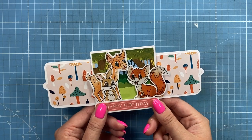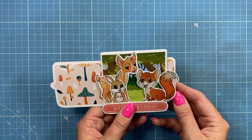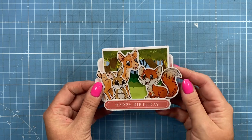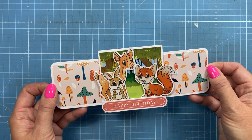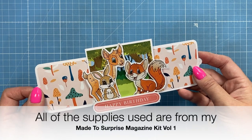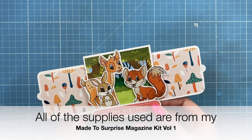Hello everybody, it's Sam here and I'm going to show you how to make this double slider card. You can make a single slider, double slider, triple slider or a quadruple slider. It can go onto a larger card if you want. It's great to have in mini albums as an interactive page and you can have photos on here. But I'm going to show you today how to make this lovely one using all of the papers and the pre-stamped images. So let's get started.